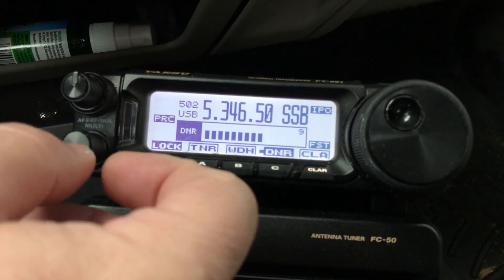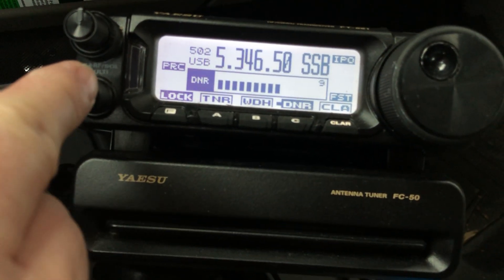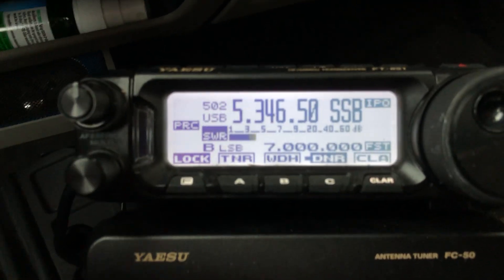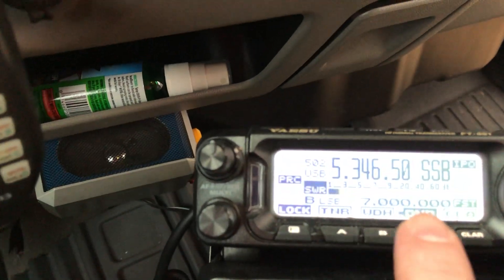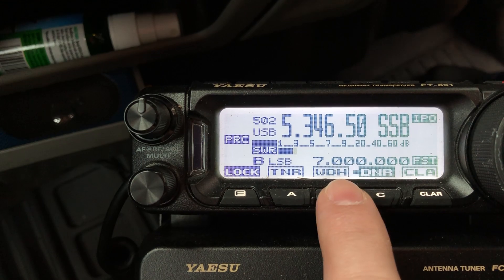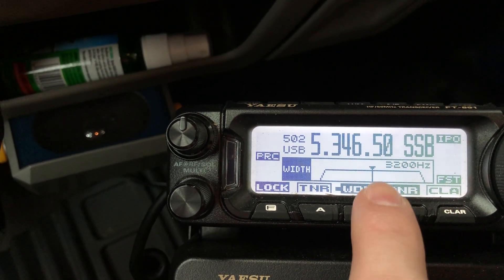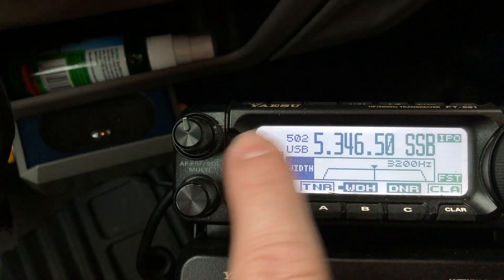Go up to a setting of 9. See how that watery effect disappears at 9? So that's what I have found to be the best setting for that — just stay with a setting of 9. If you go much higher it doesn't really help that much and it darkens up the audio. And if you feel like the audio is a little bit dark, press the width button and increase it. Instead of 2400, put it at 3200. And that will restore some of the luster to the audio you're listening to.